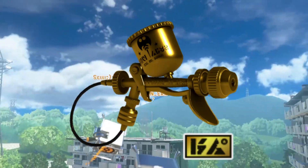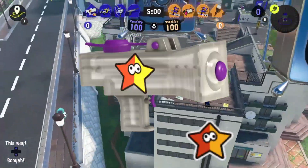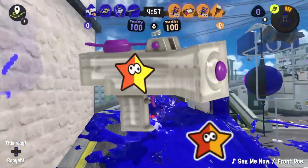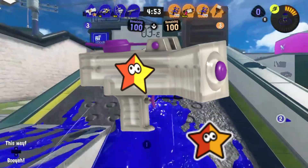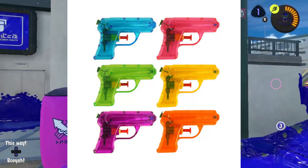You might notice the logo on it is also the one from Ammo Knights, meaning Sheldon probably endorsed this one himself. Returning back from the previous game is the Custom Splattershot Junior, my beloved weapon from Splatoon 2. Much like its default counterpart, this weapon pulls inspiration from cheap plastic water guns.